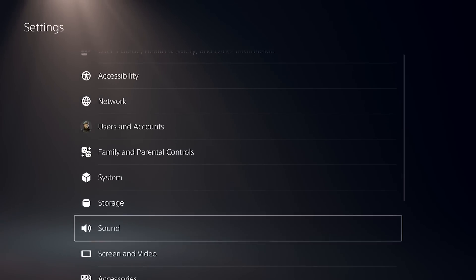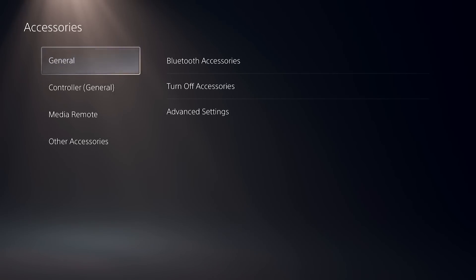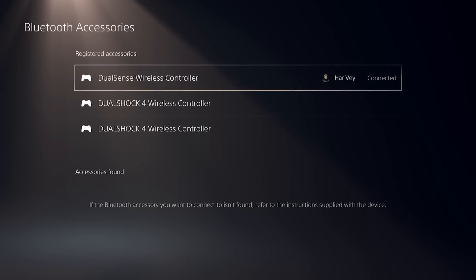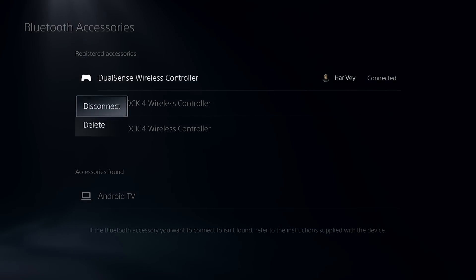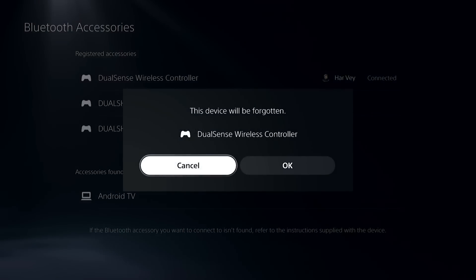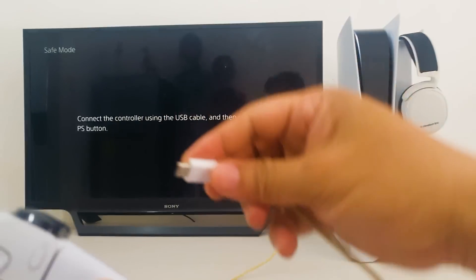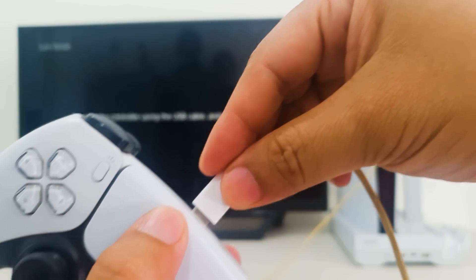Select General. Select Bluetooth Accessories. Select your controller. Select Delete. Now connect your PS5 controller to the console with a USB-C cable. Press the PS button to pair it with the console.